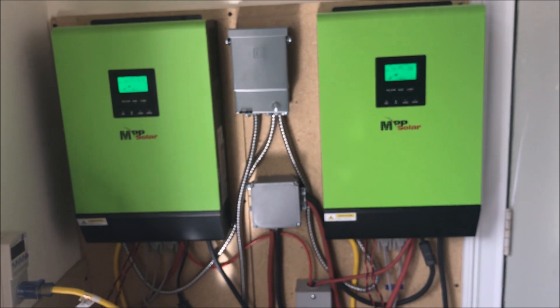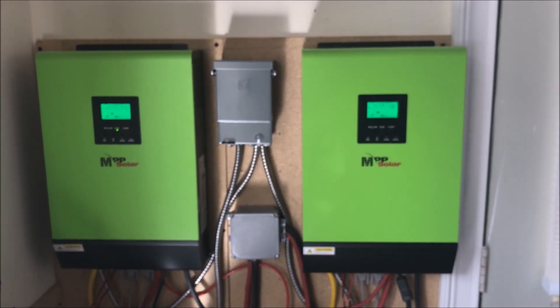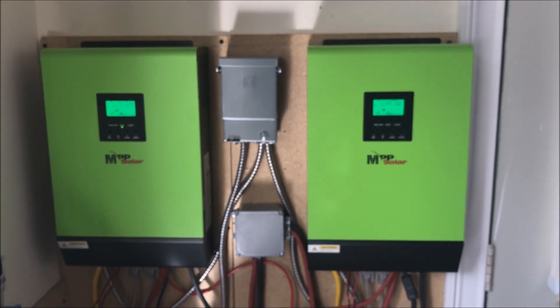Right now this one is at 1.57 kilowatts and the other is at 800 watts. In about an hour, if there are no clouds, I should be getting the full 4,000 watts for a good stretch.